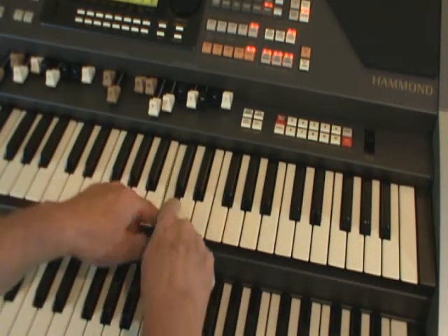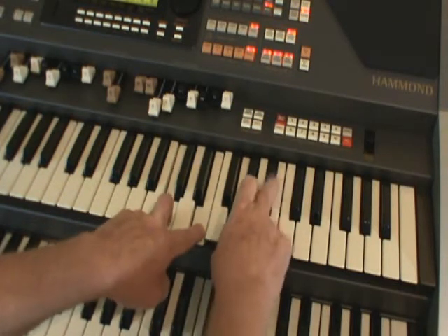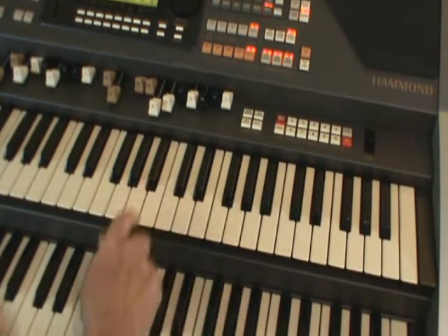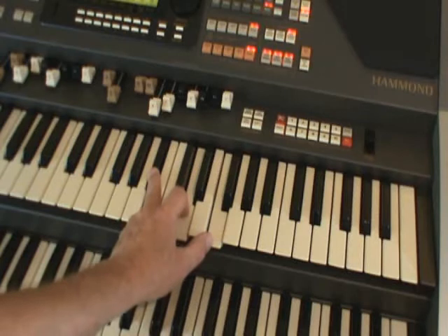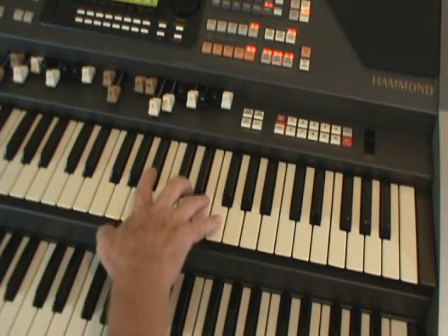Remember how to work the 7s out? Miss, miss, miss, play — and all that. There we go. Let's have a chord of B flat. Miss, miss, miss, play — miss, miss, play. There's your B flat chord. So let's do it with the right hand. Use the index finger on the B flat — that would be nice.